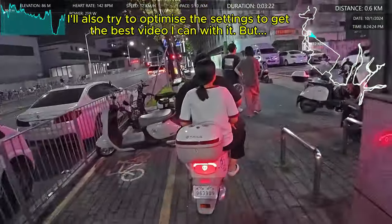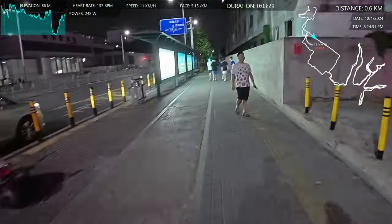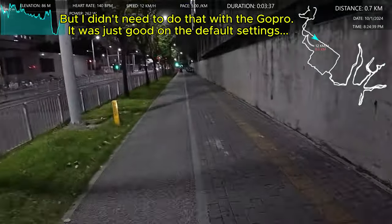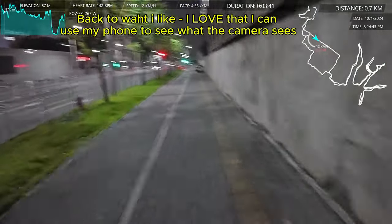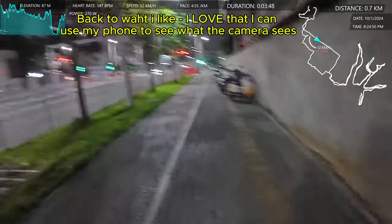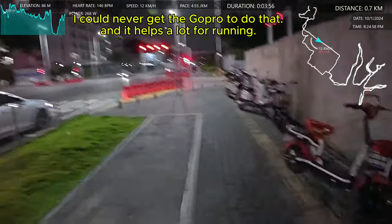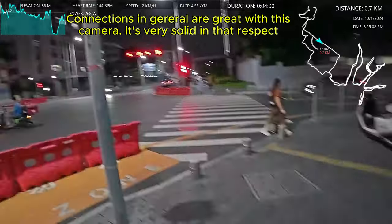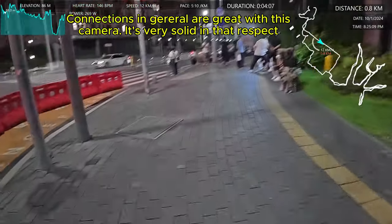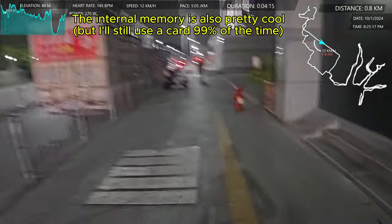A lot of foot traffic tonight. How is it so far? Pretty good, I think the angle's alright too. It's holidays here — it's a Tuesday, it's Chinese National Day. But as you can see, a lot of people still working, all the food stalls out. It doesn't shut down anywhere near as much on National Day as it does for Chinese New Year. Someone cutting hair there — those pop-up barbers are pretty common, especially at night.